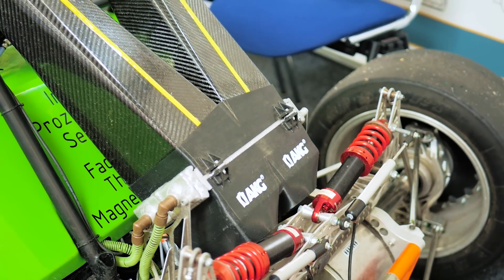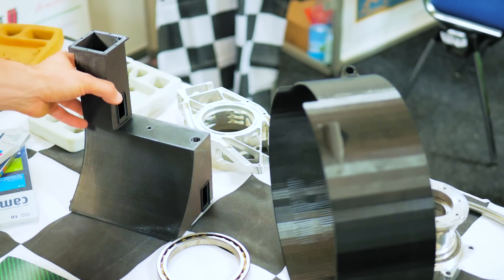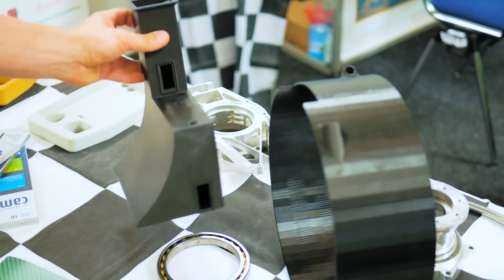For the next car, a surprising amount of parts are used in the cooling system, which obviously need to be watertight and heat resistant. For that application, 3D printed ABS seems to be doing a really good job.